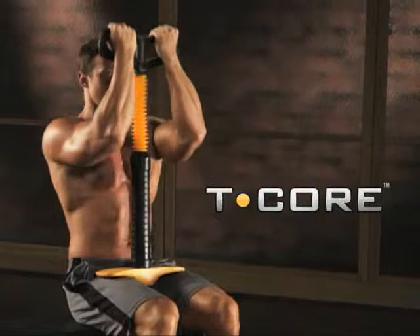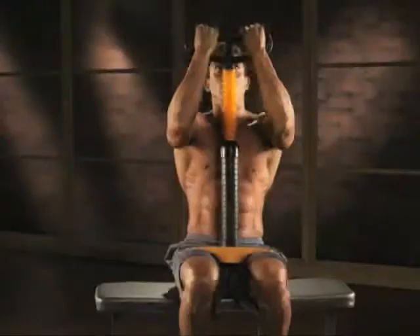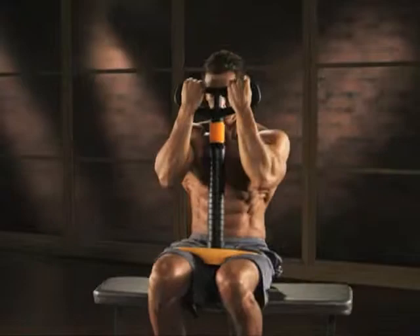Time to drop the excuses and get the T-Core for Men, the ab workout that revolutionizes the crunch, taking it off the floor and turbocharging it with a long-range motion against progressive resistance that targets your abs with every rep. In fact, T-Core delivers a gut-busting workout in three power moves. T-Core for Men.